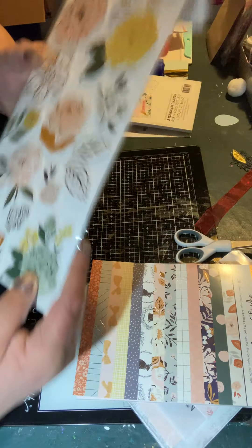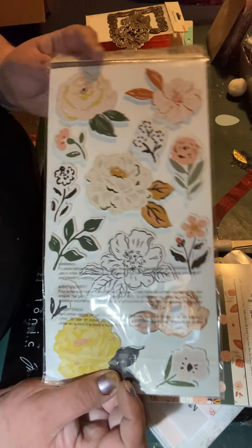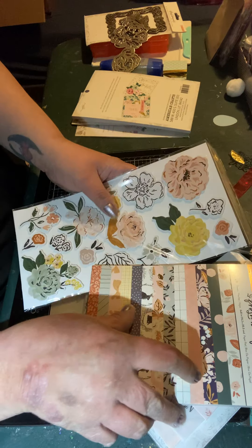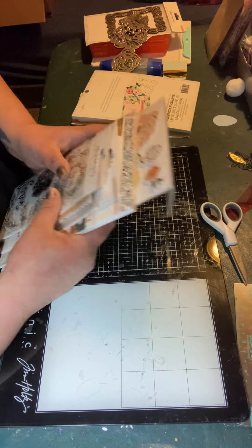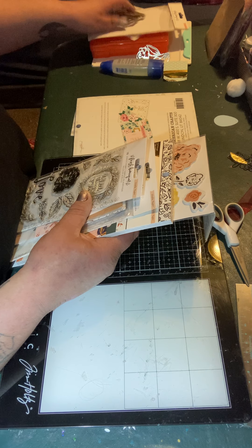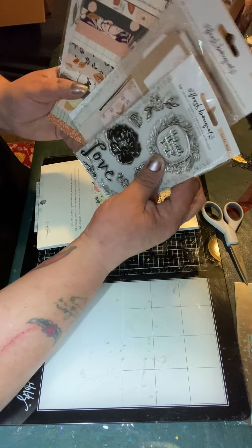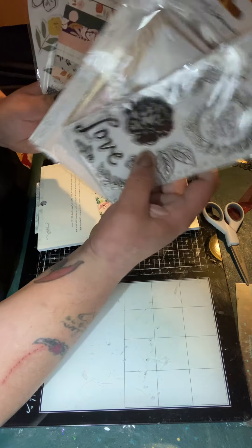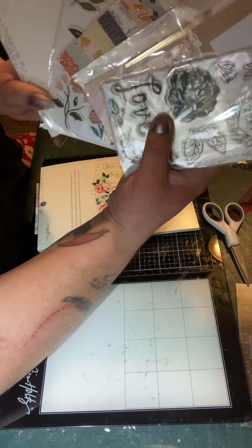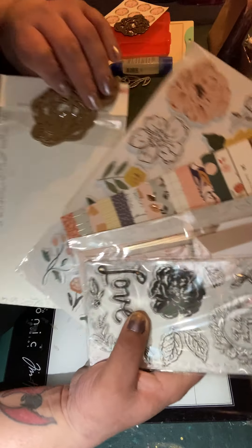They also give you thickers, and I was really excited about them because I don't own that many. They come with a front and a back, so you get all of these. I kind of feel like this was a way better deal than the Magic Garden set — I felt like you got more with it. So what came with this set: the stamps, the stationery pack, the six-by-eight paper pad, the thickers, and the six pieces of gold wood veneer.